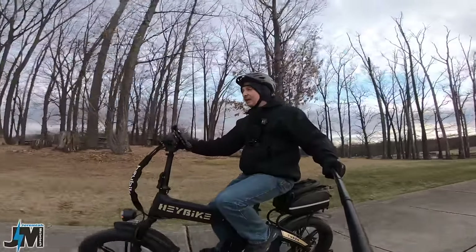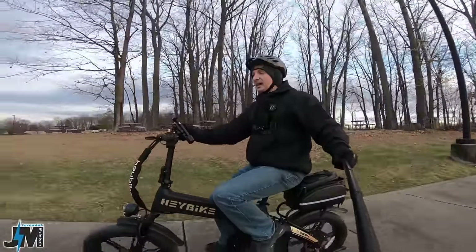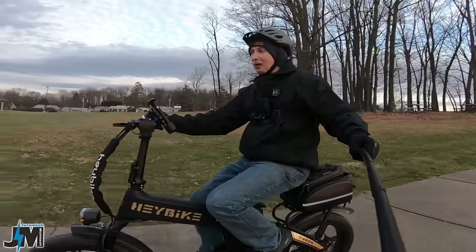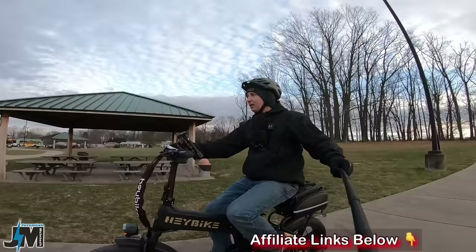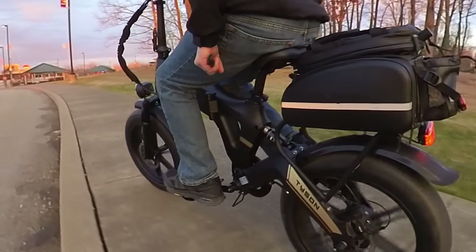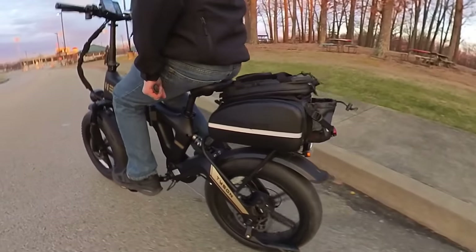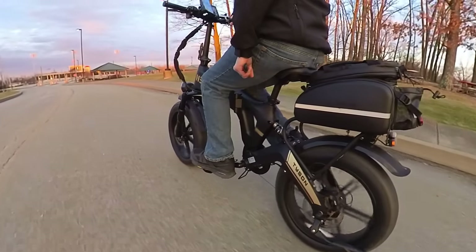That's going to be about it for the Haybike Tyson. I hope you guys found this video interesting and helpful — if so, please leave a comment down below and consider subscribing. Check out my hill test videos for more context on different bikes. If you're interested in any accessories or this bike, I'll put links below — rear rack bags, AirTag holders, chain locks, cell phone holders — all the ones I love. Thanks for watching, see you on the next one.